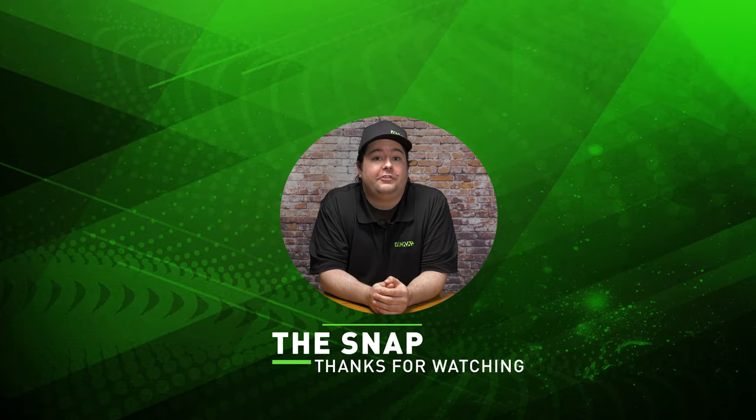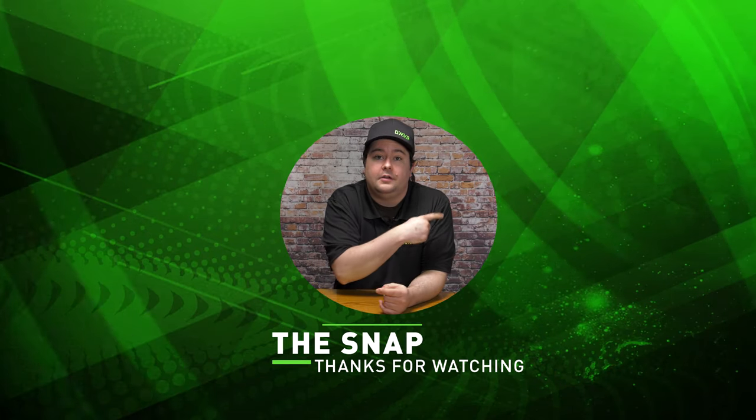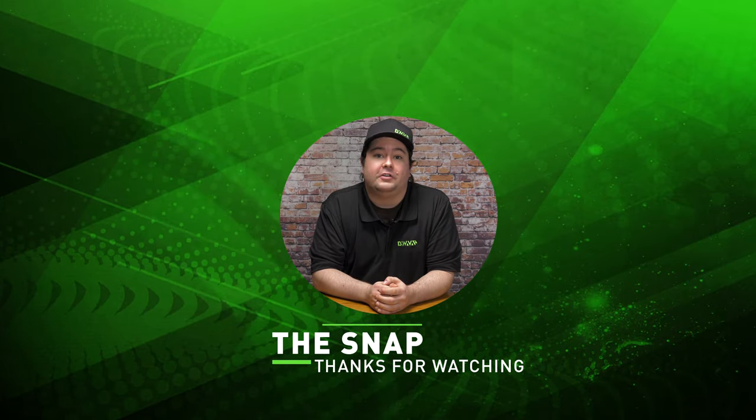That has been The Snap. Be sure to check out our other videos, subscribe, and ring the bell to be notified when we release more great content.